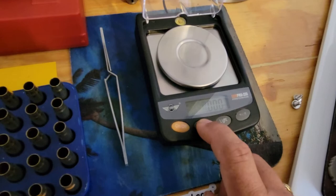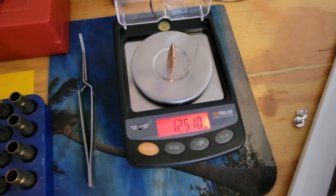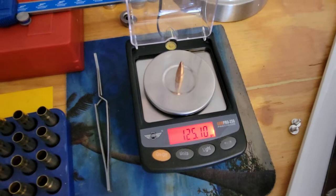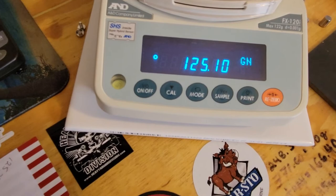Let's pick up one bullet here — 125.10. Yeah, it said 125.15 first, but I've only had this thing on for maybe half an hour, 40 minutes. This is another scale you've got to let warm up. You can also leave it on indefinitely with no issues — it's supposed to be like a jewelry scale, and those people don't turn them off. So we've got 125.10.